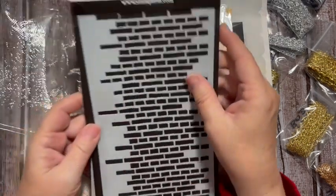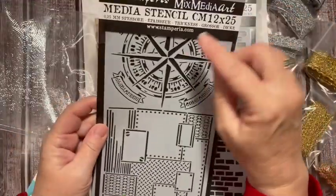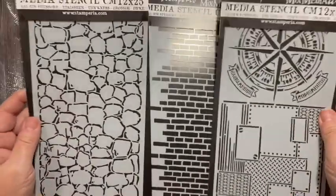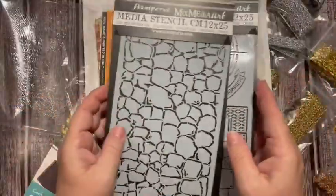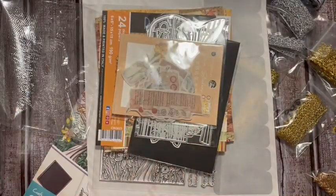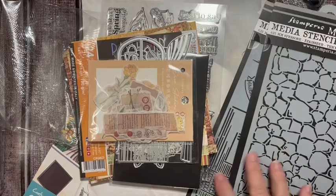Here we've got a brick stencil - I liked this. Adding to our stencil collection that we've got going, because we definitely have a stencil collection going on.